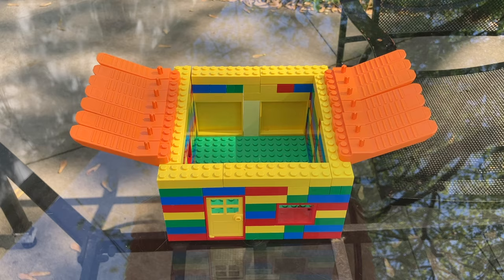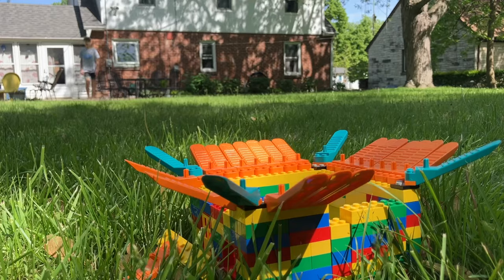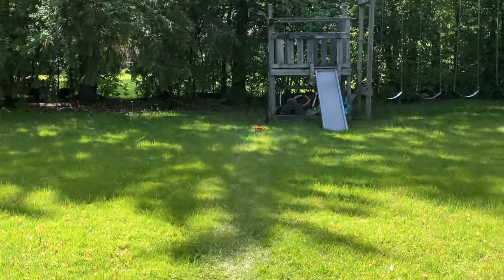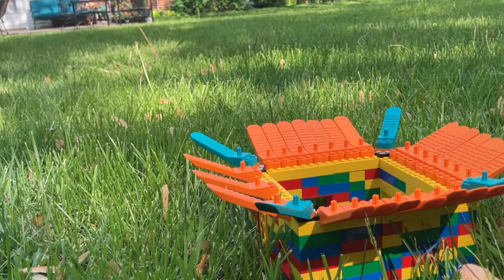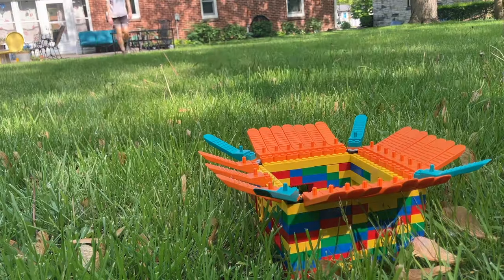For this final shot, I'm gonna add all these brick separators to the sides and some on the front. This shot is gonna be me on the patio throwing a Lego minifigure 50 feet into the box. This is gonna take a very long time. And it did. You'll see.